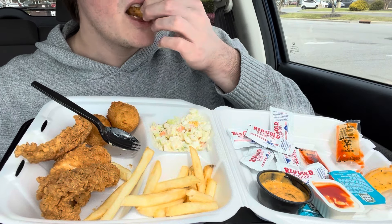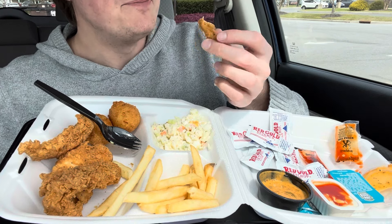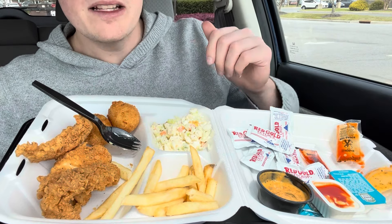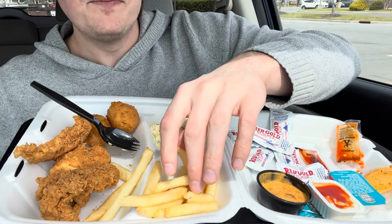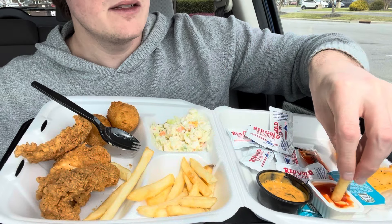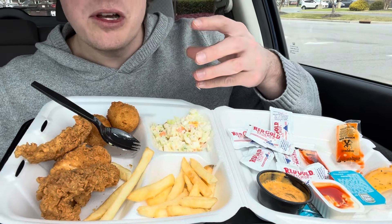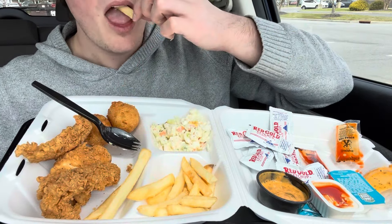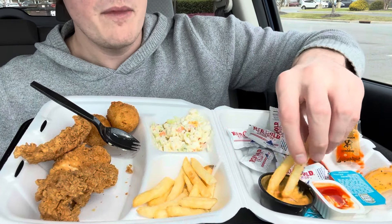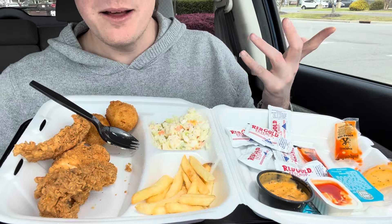Let me try this plain. It's good. It's meaty. The batter has some flavor — not a ton, but it's lightly seasoned. It's juicy, it's not dry. Even though it's thick and meaty, it's not dry. And it's not the crunchiest batter, but I like it — it's good.